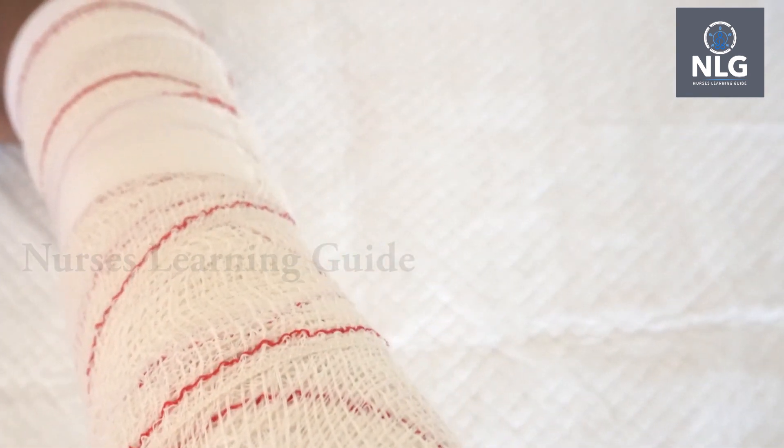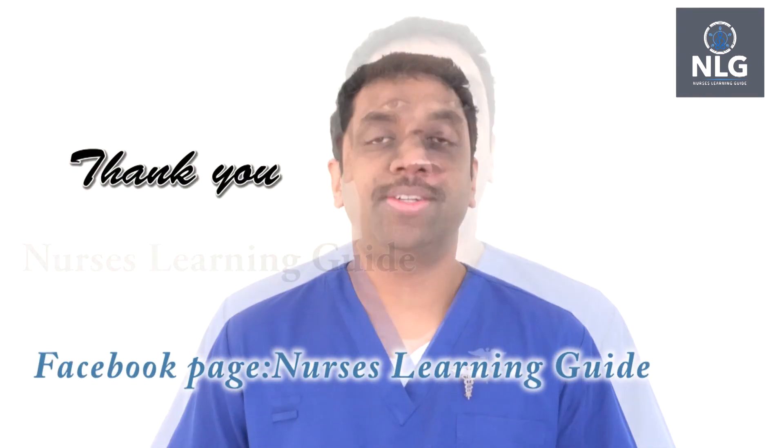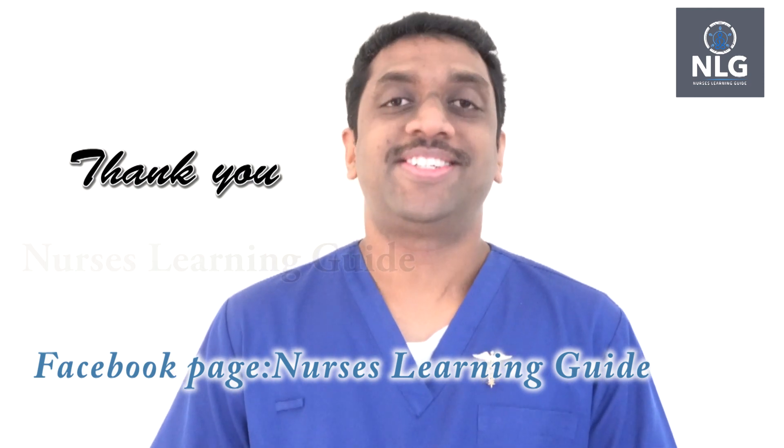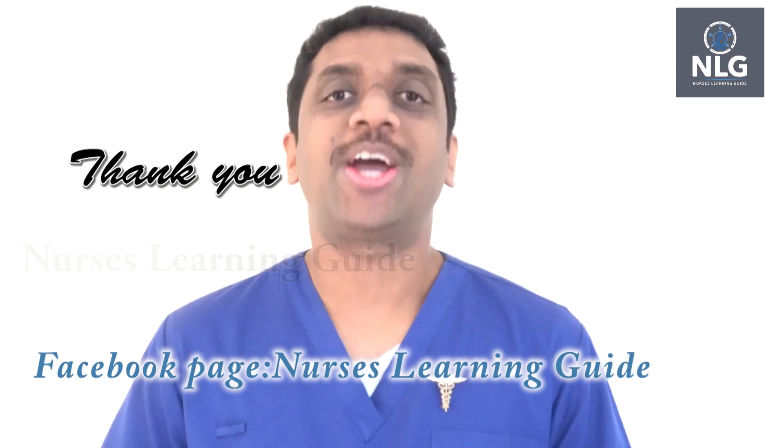Do not forget to give the cast care instructions — that is very important. Thank you for watching the video. I hope you enjoyed. Please do not forget to subscribe, like, and share. See you soon with another video. It's me, Gijo, signing off from Nurses Learning Guide. Thank you and good day.